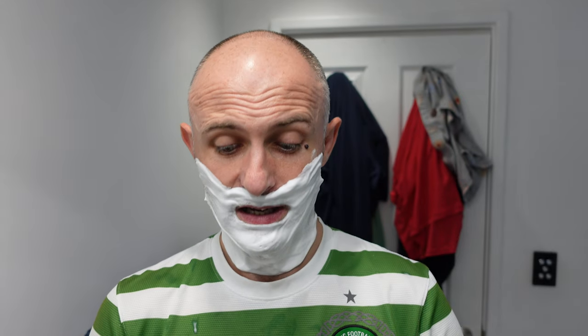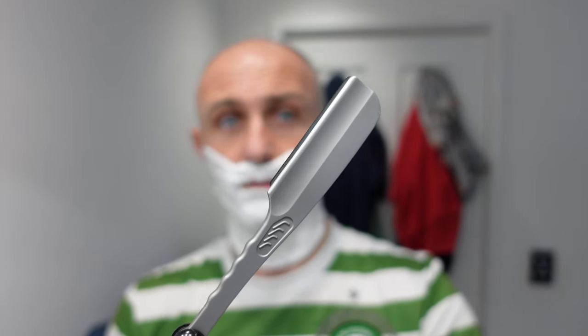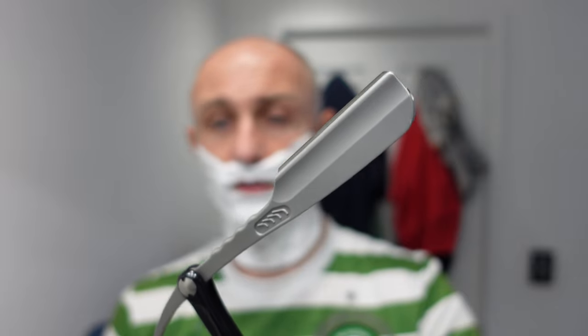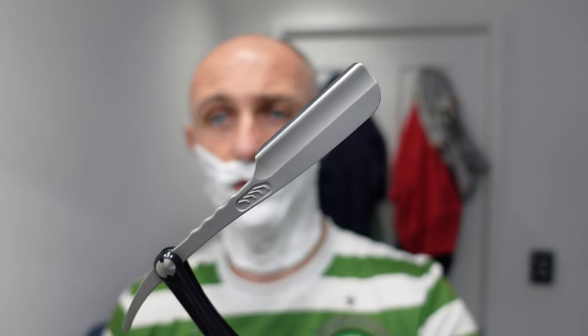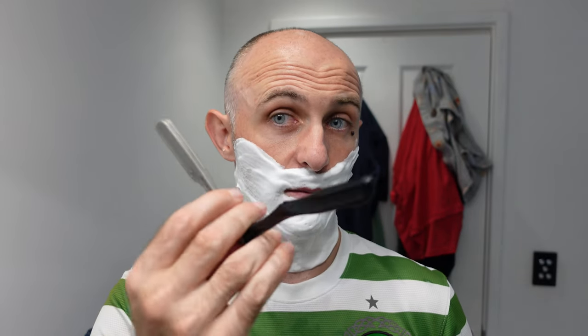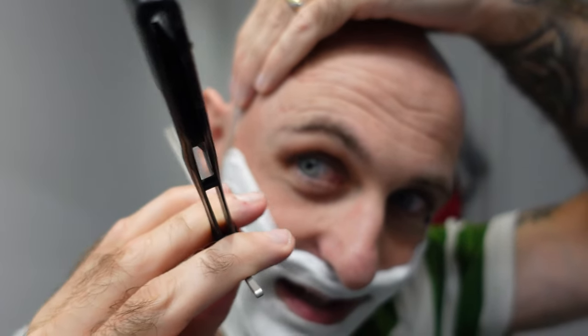My razor of choice is the Feather Artist Club stainless steel with the same Feather Professional blade that's been in here for I don't know how many shaves — I've seriously lost count. Way more than 50, albeit not all full shaves. I've shaved my head several times and my face several times — three-pass and single-pass shaves. I'm going to take this first chunk off.